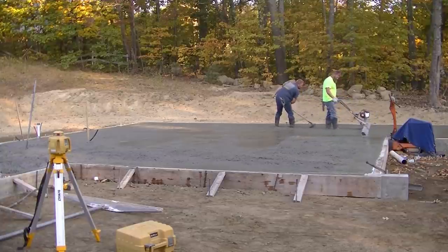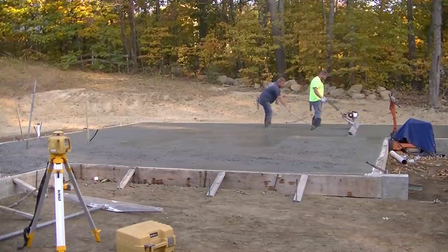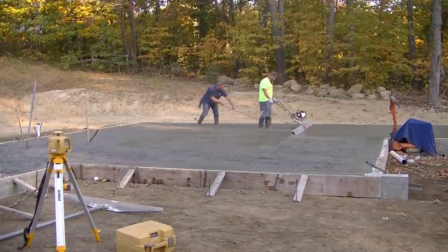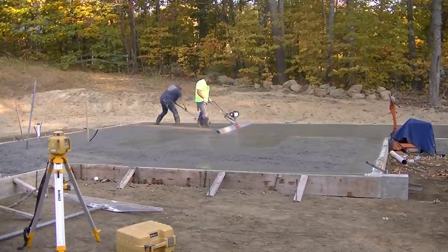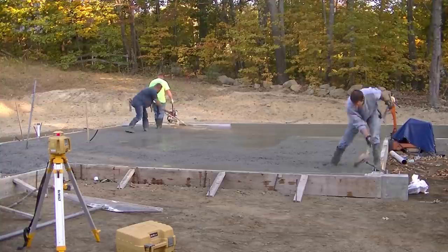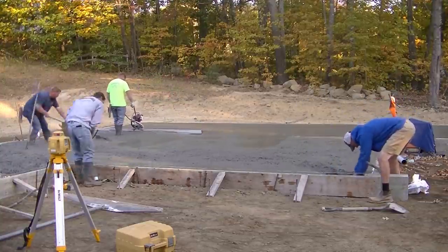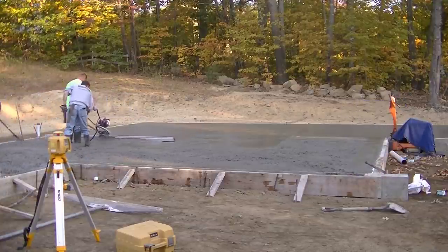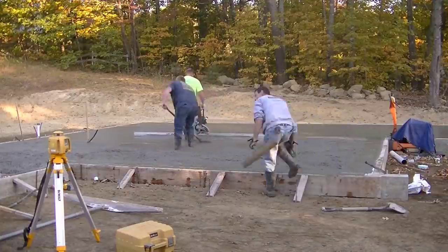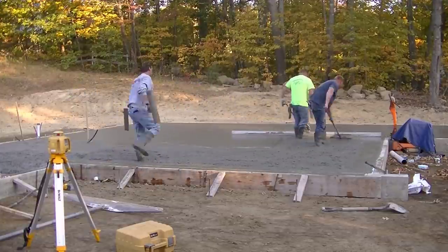You can see how easy that is to screed using that Screed Demon - it just takes a little practice. It floats right on top of the concrete. You want to make sure you're nice and level, you're steady pulling it back, and you get a good guy raking the concrete behind you. It's pretty easy to level the floor using that.